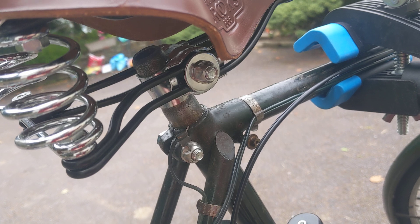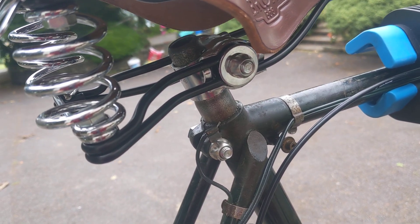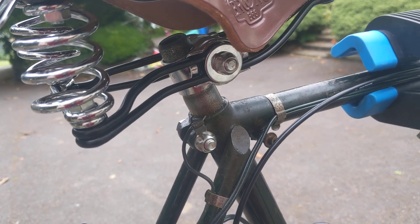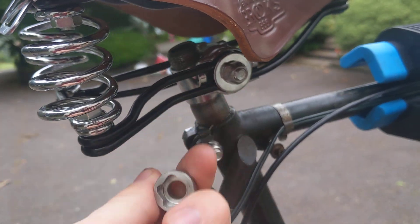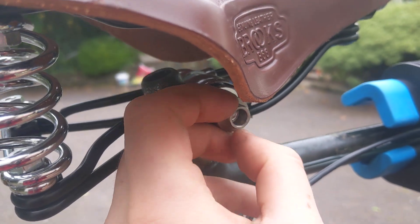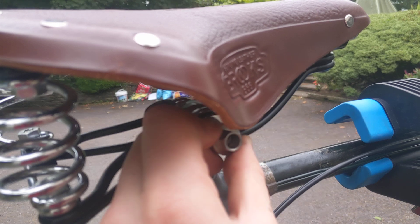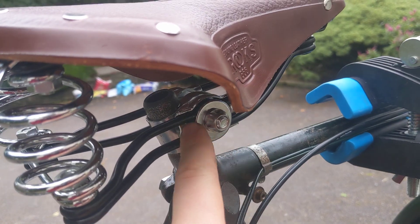I bought these off AliExpress — I could not find anything else other than these on the internet, and they were actually fantastic. They come with this little key, which just slots on like this, and then you use a regular spanner to turn the key on the nuts. So that is the saddle secured.